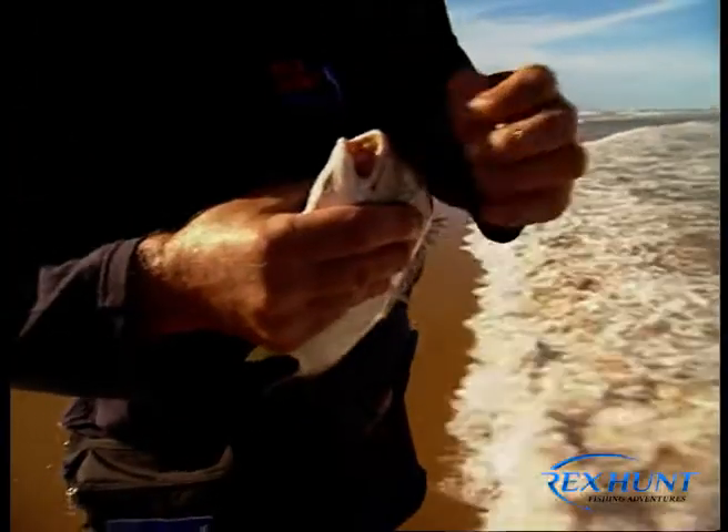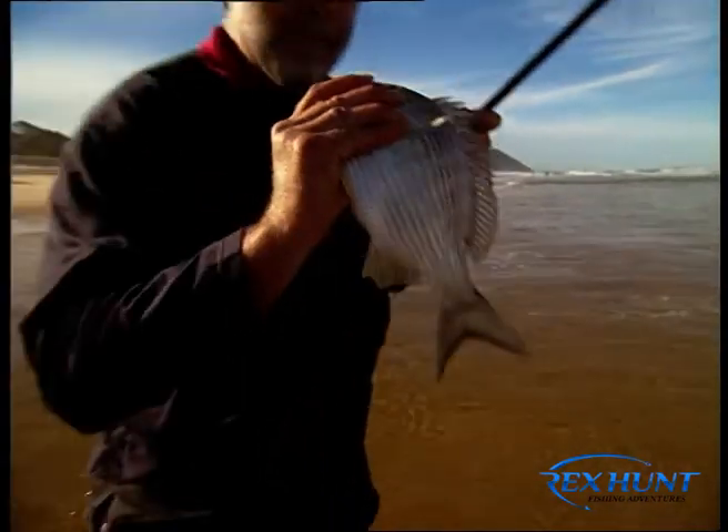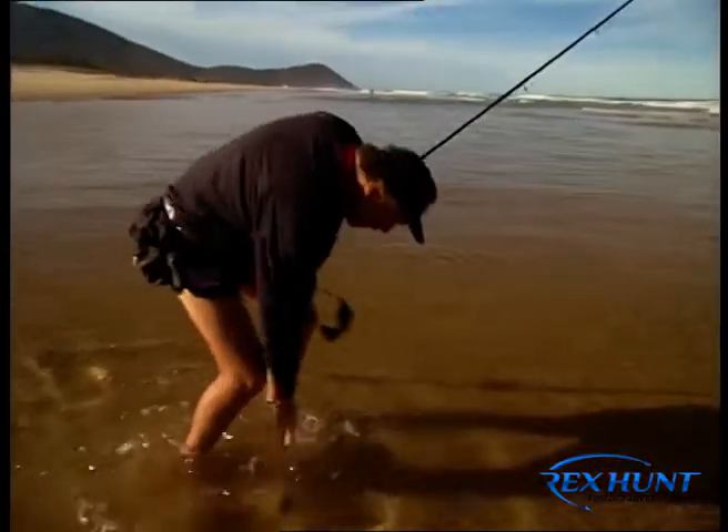You can see these bream — they'll be out there munching up shells and looking for worms with those magnificent maulers of theirs. But what a magnificent bream. I tell you what, I've dropped him. But off you go, mate, you're free.